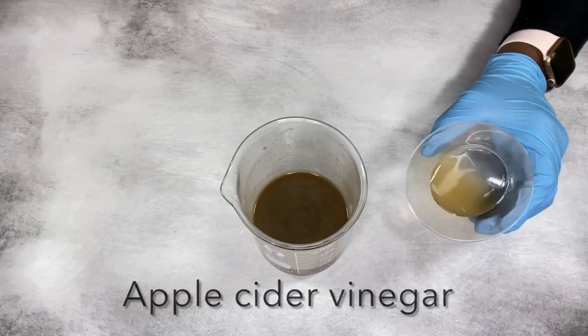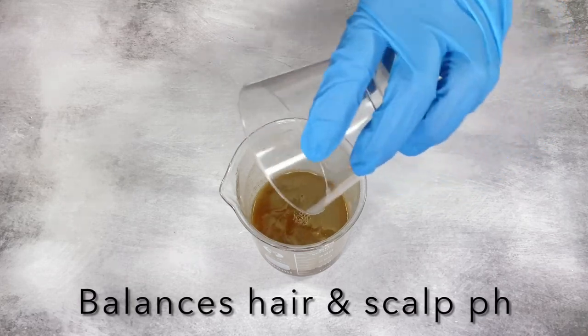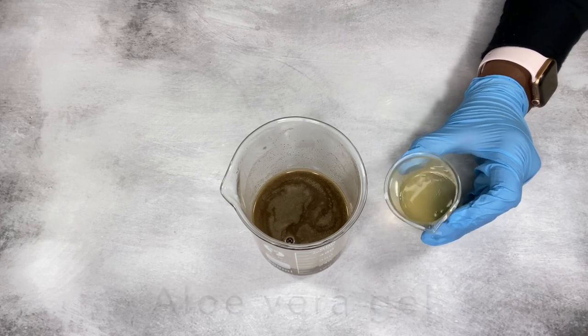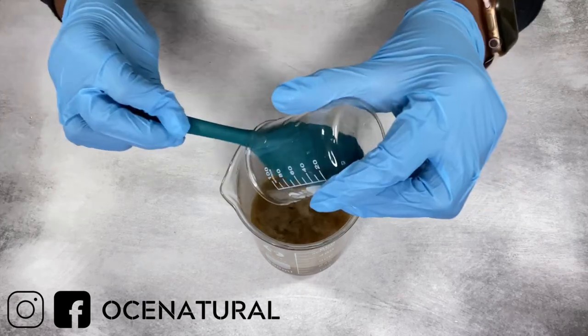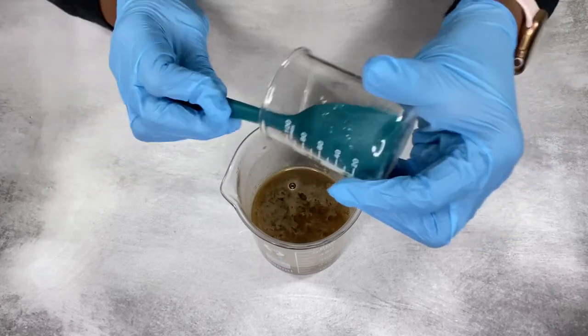Next I'm adding some apple cider vinegar, but you can leave it out if your hair or scalp is sensitive to it. Then I'm going to add my aloe vera gel. I'm using processed aloe vera gel because fresh aloe vera gel does not last very long — if you decide to use it, realize that your shampoo will not last more than a week or two.